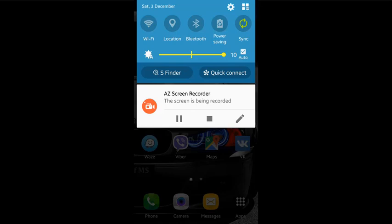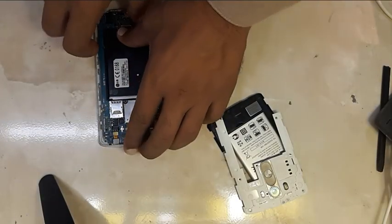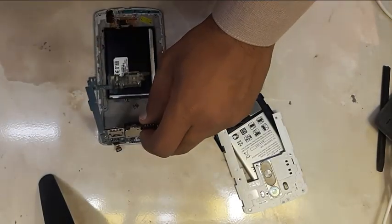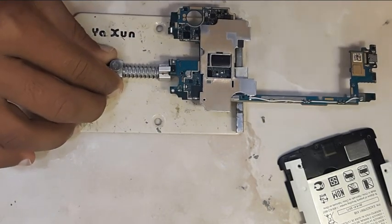If you are watching this video, you are in the right place. But before watching this video, I will recommend you to watch Part 1 of the LG G3 Wi-Fi problem and apply the trick explained there. If you have already tried that and the problem still persists, then move on to the next solution.